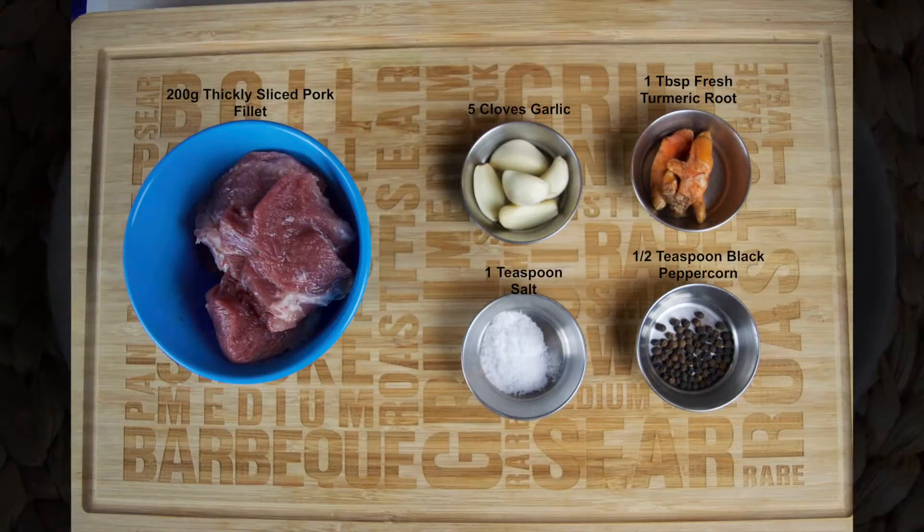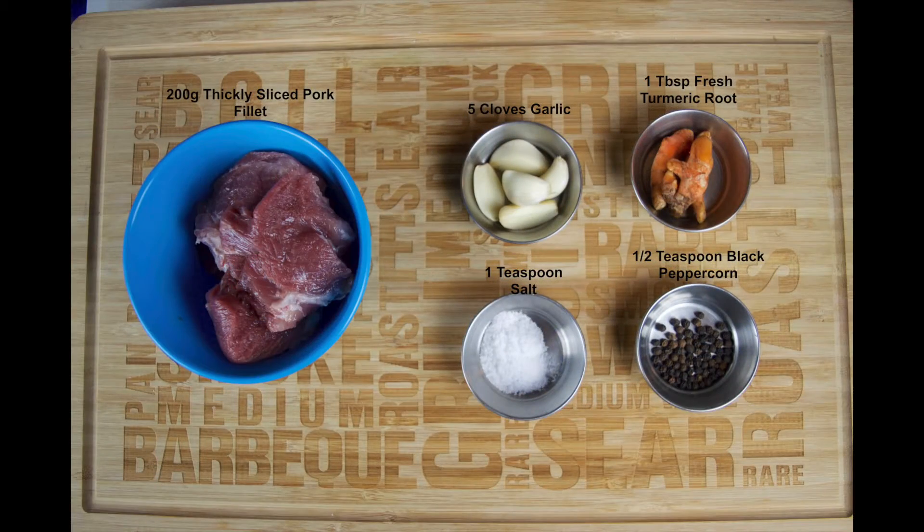On screen now is a list of the ingredients. Full details on the ingredients will be on our blog post. A link to that's in the description box just below this video, so let's get started.